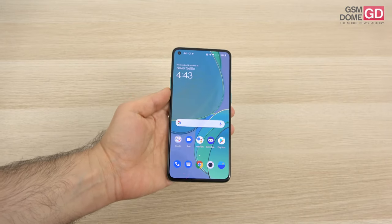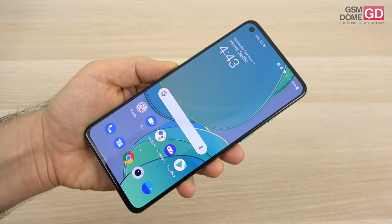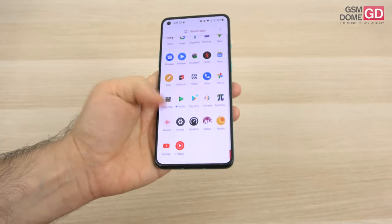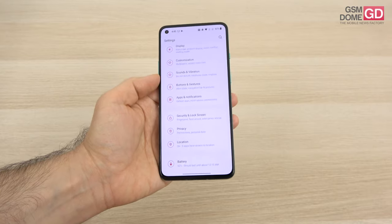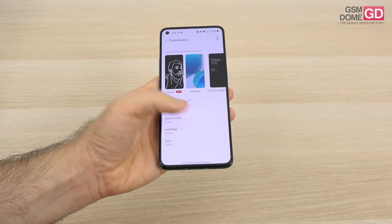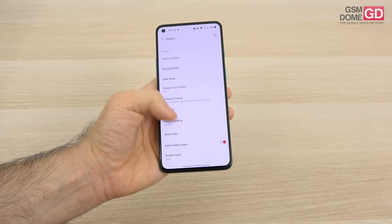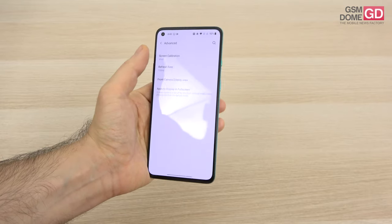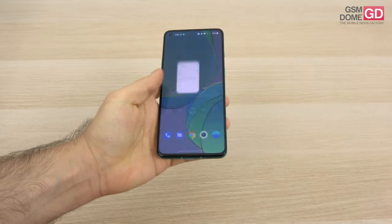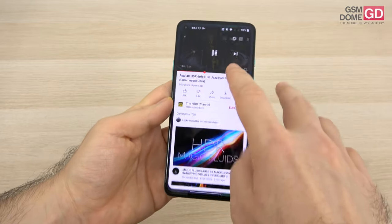The display is a fluid AMOLED with a diagonal of 6.55 inches and a resolution of 2400 by 1080 pixels. It's got all the bells and whistles — I'm talking about the refresh rate, which is as high as they get nowadays, except for 144Hz handsets. So we have 120Hz refresh rate here, and you can set it to 60Hz. We also have HDR10 Plus support and Gorilla Glass 5.